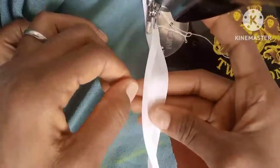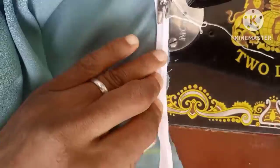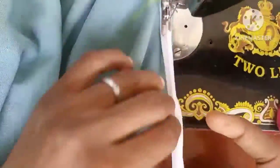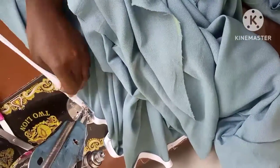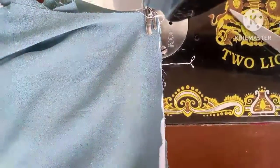Let's go to the sewing section. To put the bias at the center, this is how you fold it: open the bias, fold it into two equally, then place it at the neckline edge and start sewing. You're going to use the other side to cover it, then stitch.